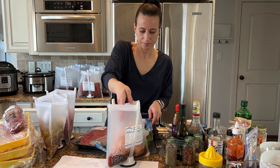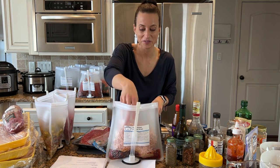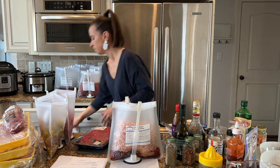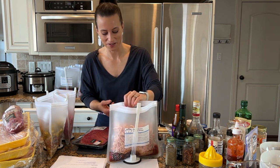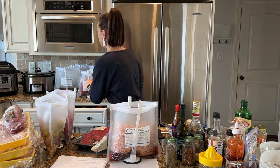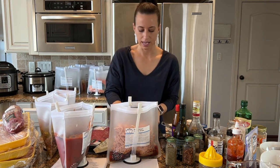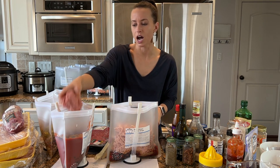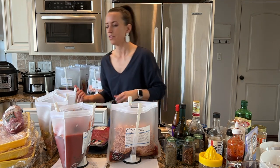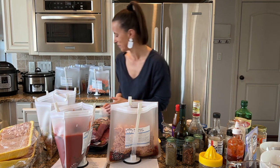I haven't mentioned yet — you may have noticed I'm using reusable freezer bags. These are our own brand of gallon-size freezer bags. You can wash and reuse them so they're great for the environment, and you end up saving money in the long run. They're really easy to clean — just turn it inside out, wash with hot soapy water for 30-60 seconds, and let them dry inside out. Check the link in your freebie if you're interested.